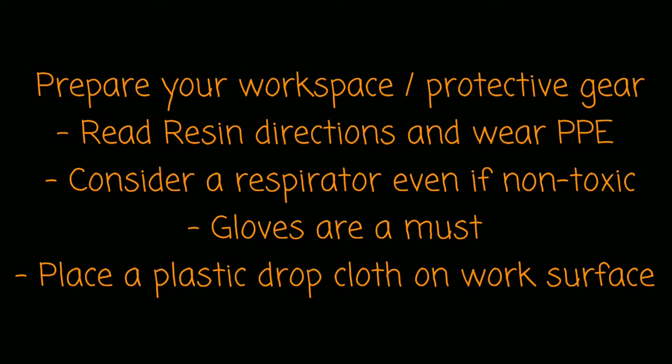First and foremost, make sure you protect yourself and your workspace. I will link below my blog post on how I prepare to work with resin.